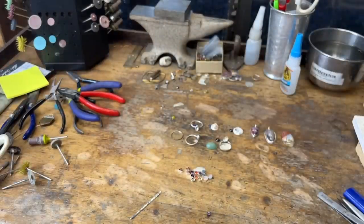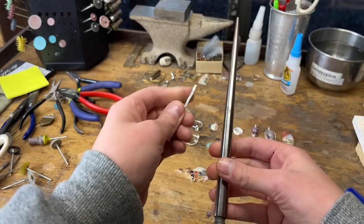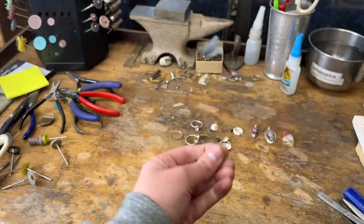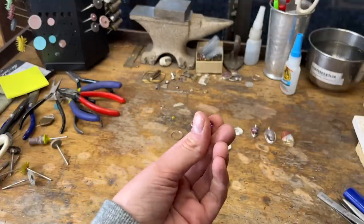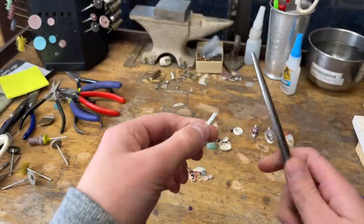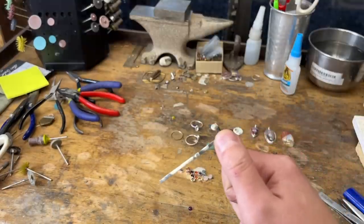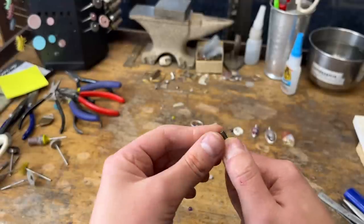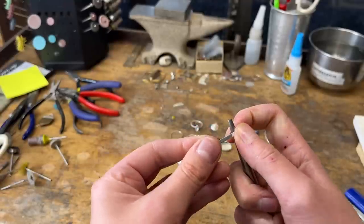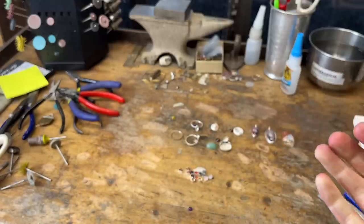I have this mandrel here. You just take it and kind of guesstimate — this stone is five millimeters, so that's pretty small. I just go to where I think five millimeters is on this mandrel. It's just kind of an eyeball thing, and then I hold it with one hand and wrap it with the other. You end up with something that looks like that.